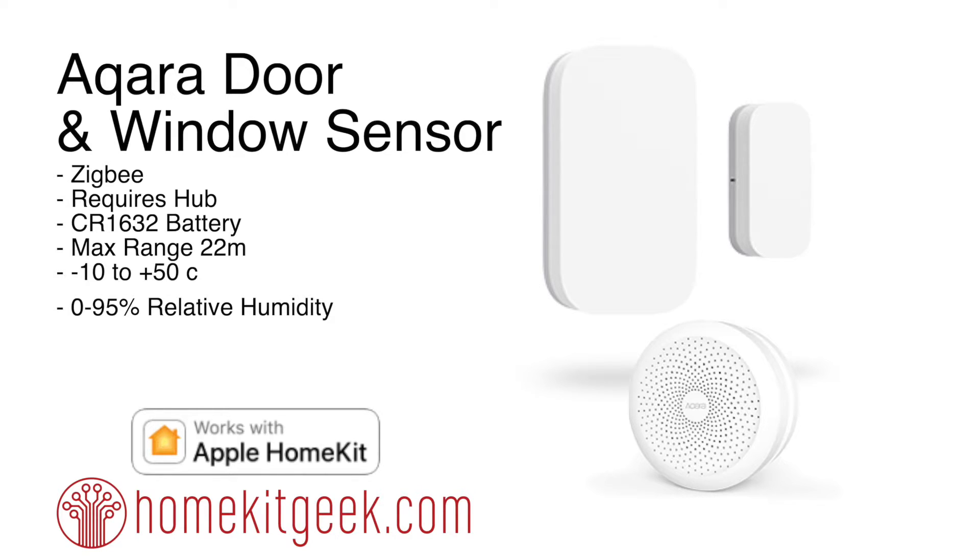This is a Zigbee-based door and window sensor, and it is the first of its kind in the HomeKit ecosystem. All the other door and window sensors - whether the Eve systems, the Fibaro, or the KuGeek - have been Bluetooth to date. This is way faster, like amazingly faster. It does require the hub though, so that is something important to note.